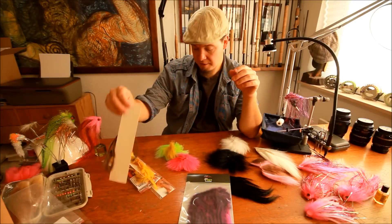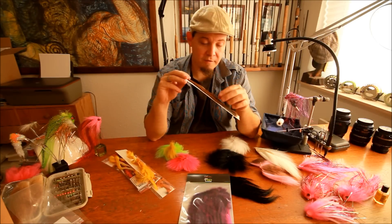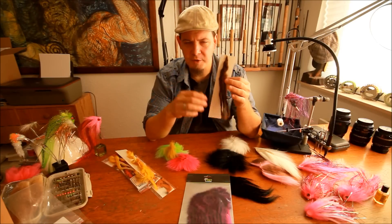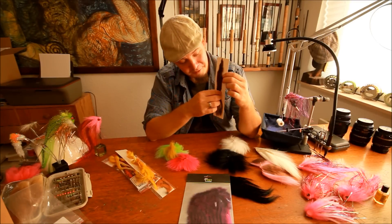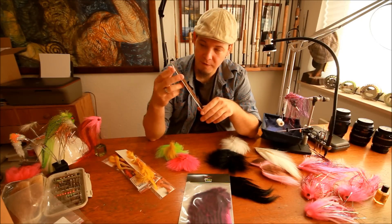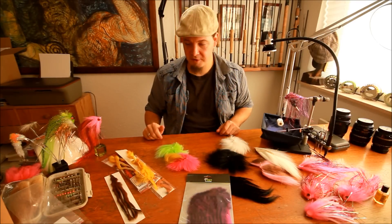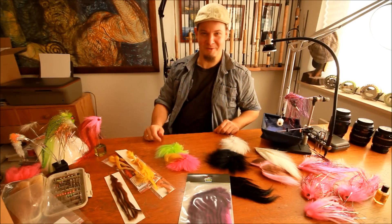One last material is pine squirrel, which has fairly small sucker strips with short hairs — great for smaller flies imitating smaller baitfish like gobies. We have a lot of gobies on the Danish coastline and I use this a lot. It makes for very natural-looking flies. I think that covers the hair materials I use and have in the shop. Thank you for tuning in and remember to subscribe.